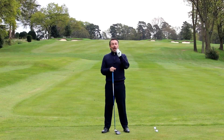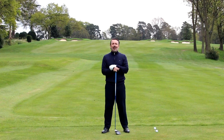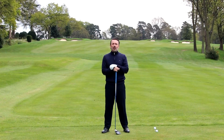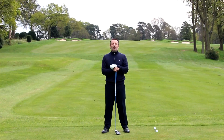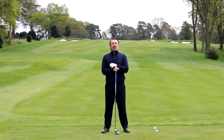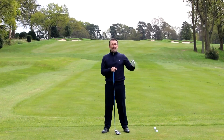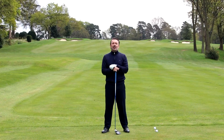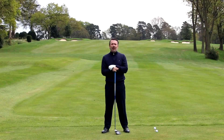If you're lower than a hundred miles an hour, I would recommend you go see your pro or watch my videos on how to get a more ascending blow. You definitely need to try and hit up on it, because you need to maximize distance if you can't swing faster than a hundred miles an hour.